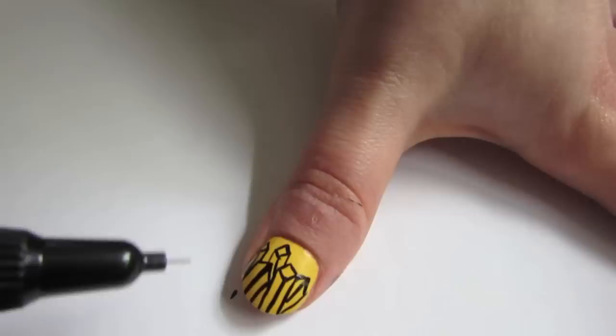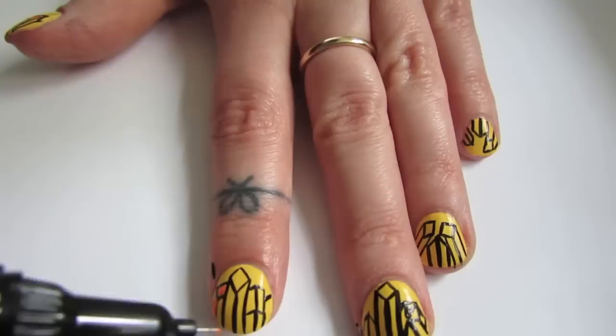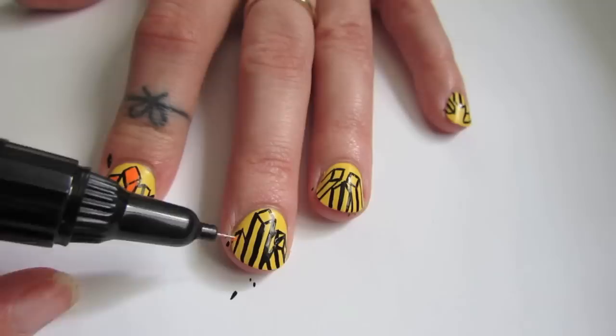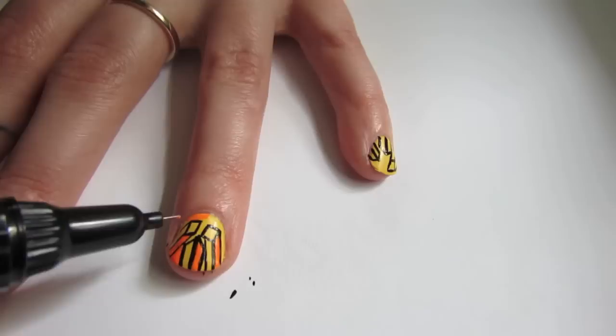Now take your nail art pen — or a small paint brush with orange acrylic paint or nail polish, though a nail art pen is so much easier — and just randomly color in about half of the squares, wherever you think it would look neat. For the ring finger, I decided to switch it up — I thought it would be more interesting if the entire nail was colored in orange around the design.